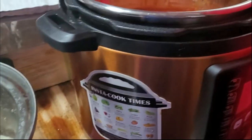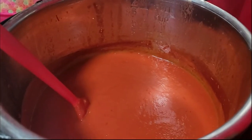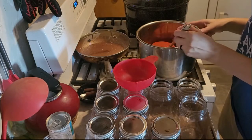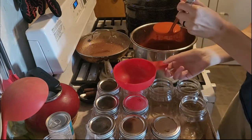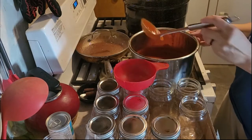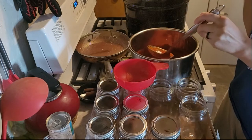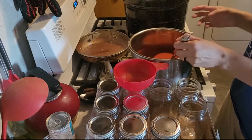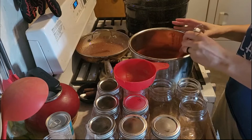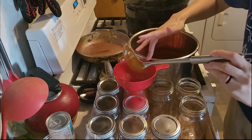It turned off in the middle of the night so the warm setting is off — we'll get canning. Water's warming up and now we're going to jar this up. I added a little bit more salt, pepper, and mustard because I felt it needed more flavor.